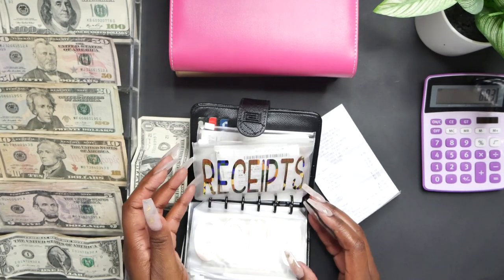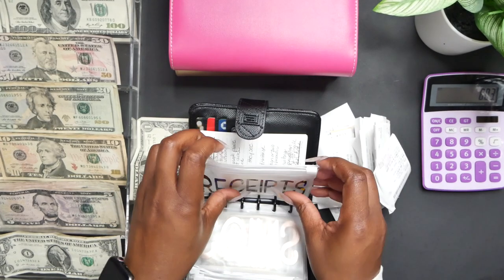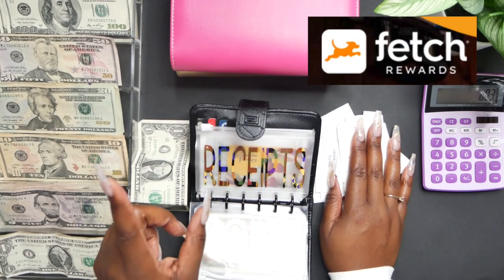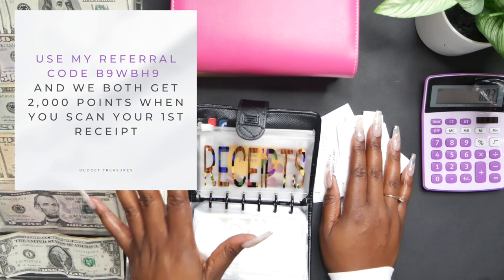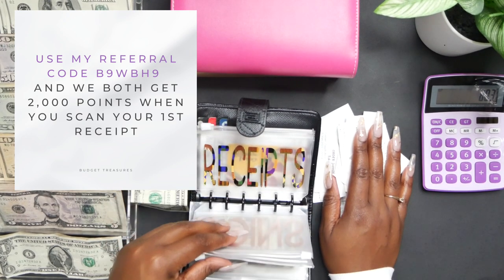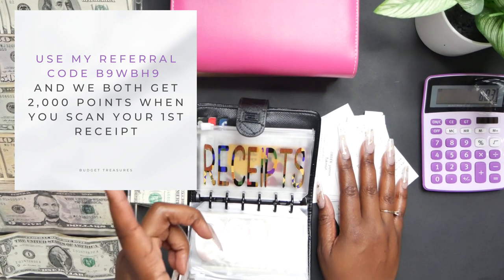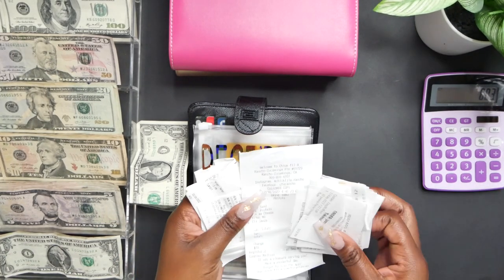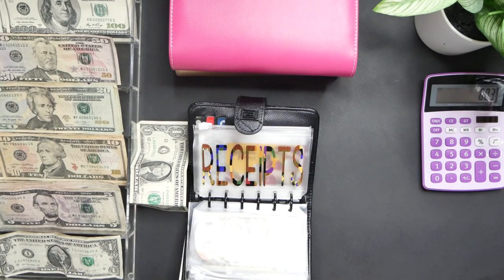We have a lot of receipts to scan so I can get my points for Fetch Rewards. If you do not have Fetch Rewards, you're sleeping — basically you can earn points for the receipts that you scan and earn gift cards with those points. I have about $300 in gift cards right now just from scanning my receipts and referring people. It's absolutely free. You can use my code and when you scan your first receipt you get 2,000 points and I get 2,000 points. Don't sleep on this!